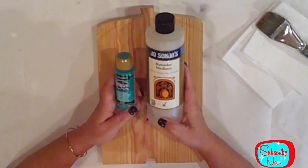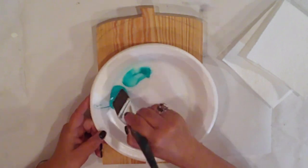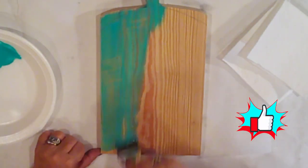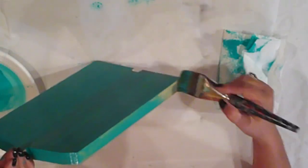With Jo Sonja Retarder Medium and Mint Teal Acrylic Paint, I'll mix the stain up right here on my plate. I'll coat my pumpkin with the stain and wipe it down with a paper towel. I did three coats until I achieved the depth that I was looking for, and I did the sides too.